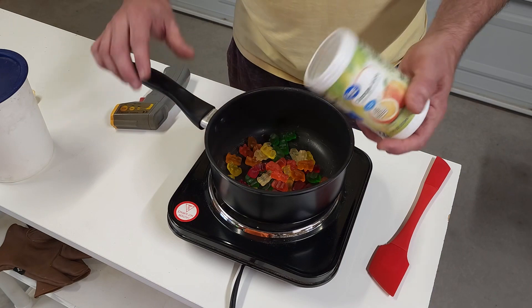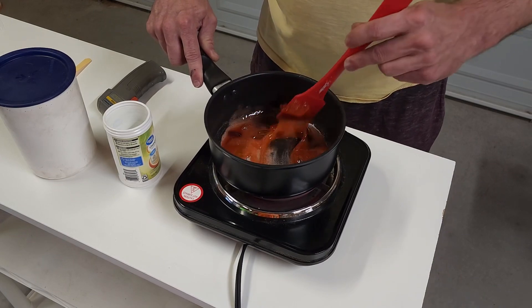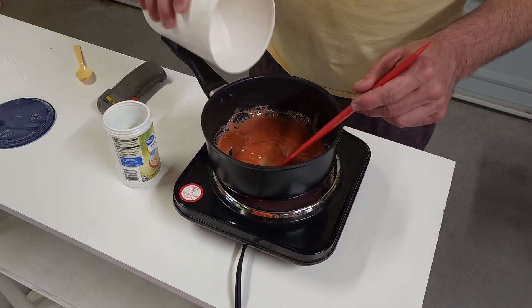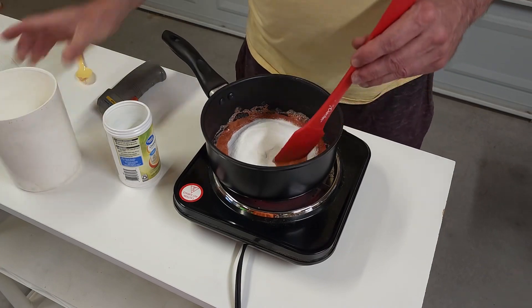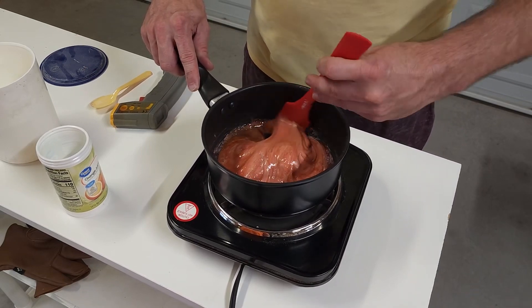They are definitely melting down very well. I will say this - this is the best smelling rocket fuel we've ever made. Now that it's all melted, just pour in the potassium nitrate and continue stirring until that's all mixed together.